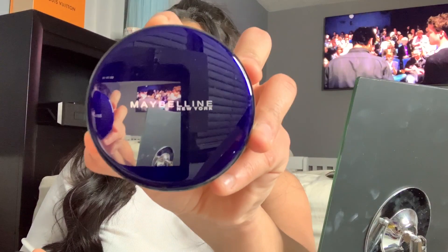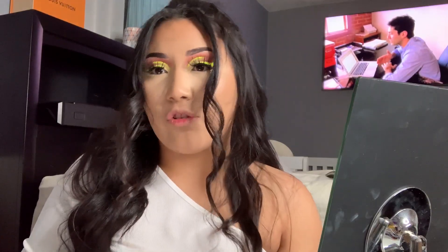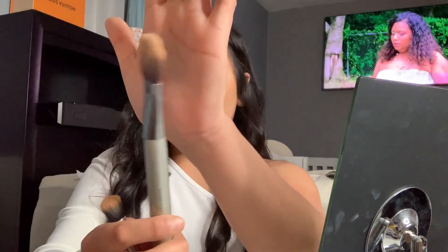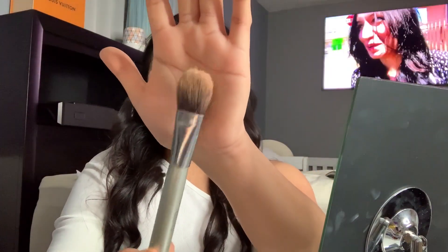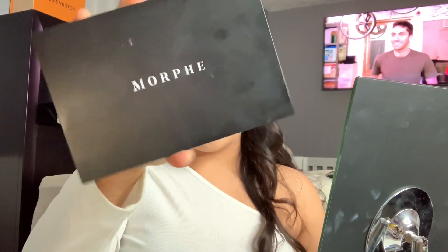This is the translucent powder I use — it's Maybelline in shade Light 01, and I got this from Walmart. It retails for $5, pretty much $4.98. Going with a flat brush to pick up the translucent powder, just dab it on, and while that sets we're gonna go with our Morphe contour palette 8H.